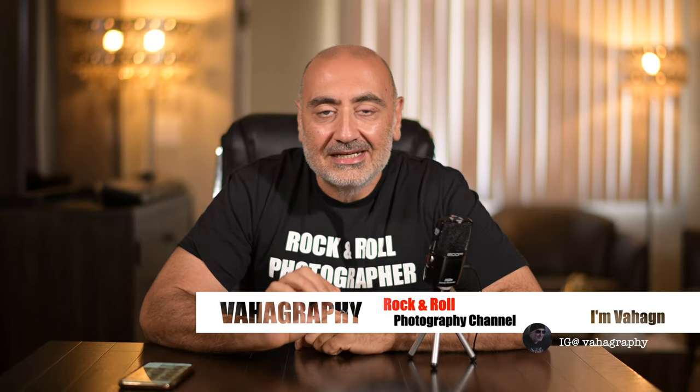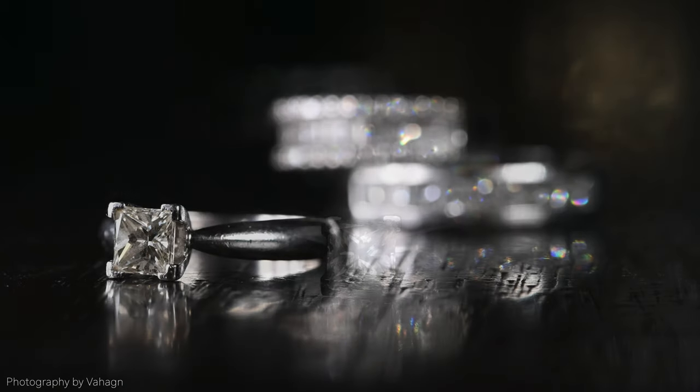What's good guys, this is Vahagraphy, I'm Vahagin your rock and roll photographer. In this video I'm gonna go over how I shoot jewelry with a macro lens. I got an email yesterday from Mr. Bin Shehab.